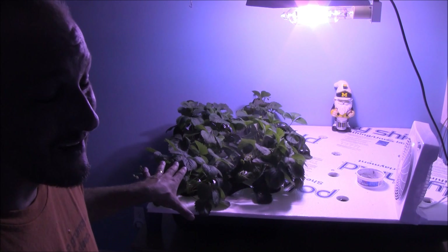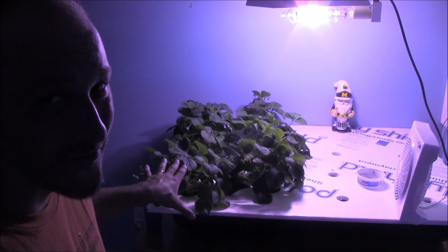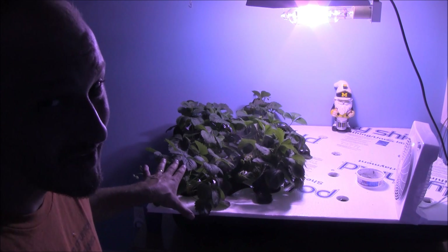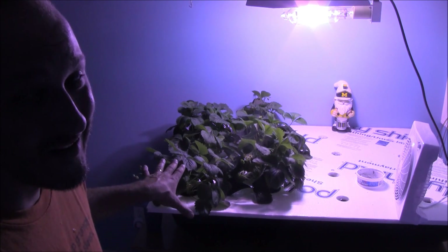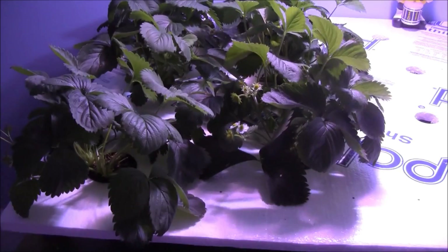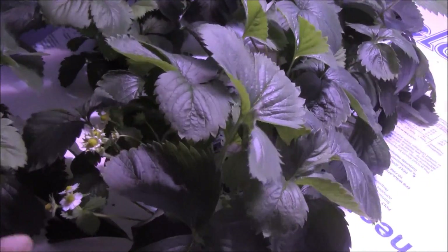It's a pretty cool little setup here. The plants look pretty healthy, and I'm just waiting for the strawberries to kick in. I really believe it has a lot to do with the variety — I think I picked the wrong variety to put in the hydroponics. When we go outside, you'll see what I mean.